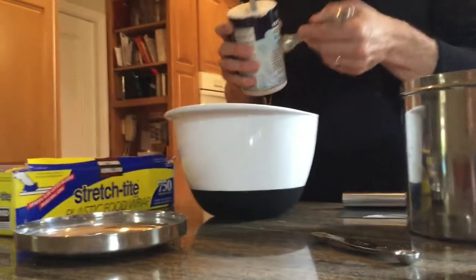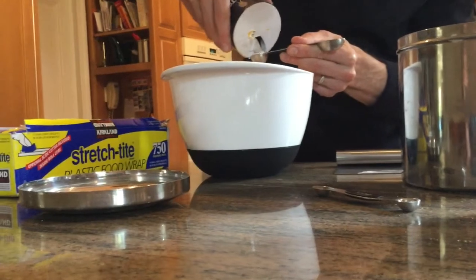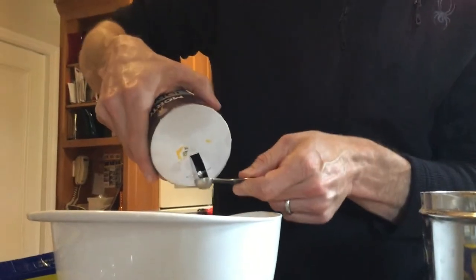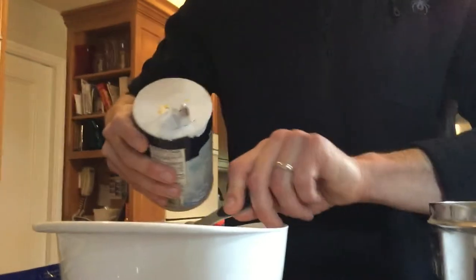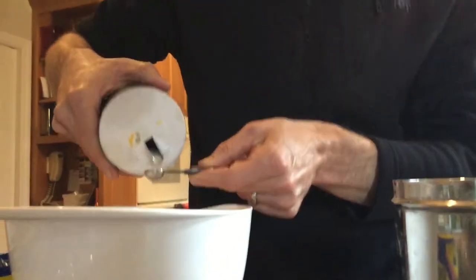Lastly, we need one and three-quarter teaspoons of salt. You'll see how fast we can go here — this just goes super fast. There's one teaspoon, and now we need another three-quarter teaspoon, so we do three of these quarters. One, two, and the last one.